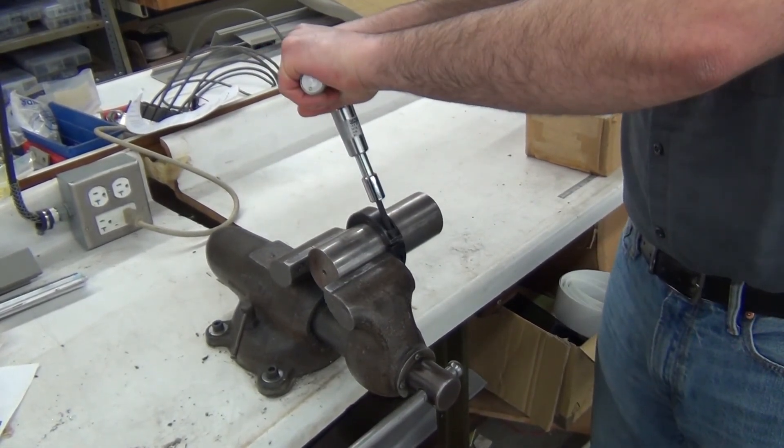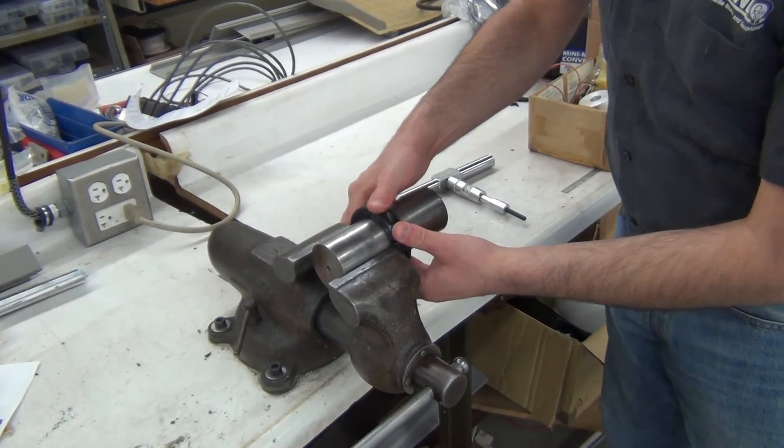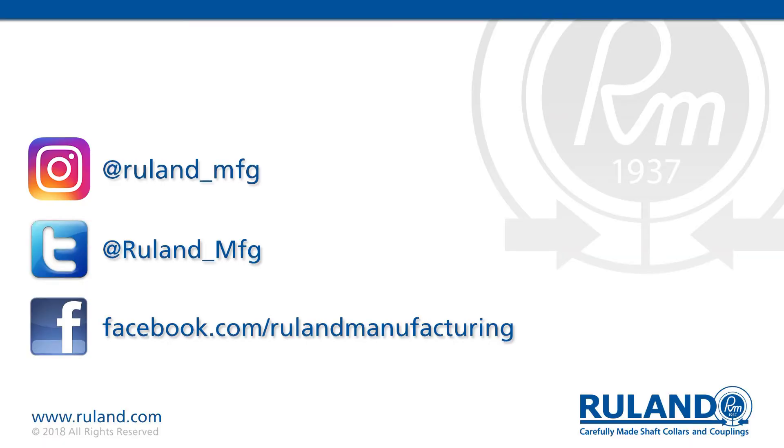There's the click, meaning it's installed to the preset torque, and as you can see the collar is not going anywhere. Thank you and we'll see you next time.